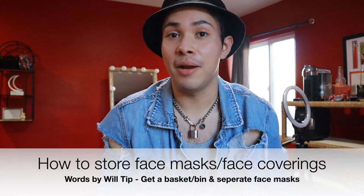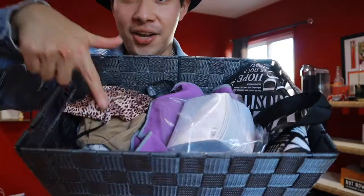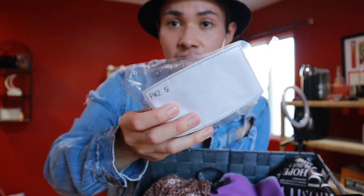Before we get into my mask haul, I wanted to show you guys how I store my masks. First tip in how to keep your face mask clean and clear from breakouts: there's a logic to my madness. On this side of the basket is where I keep all of my clean face masks. I stack all of my masks so I can just grab a mask from the top, making sure I'm touching fewer masks when I reach for one and always having a fresh one at the top.